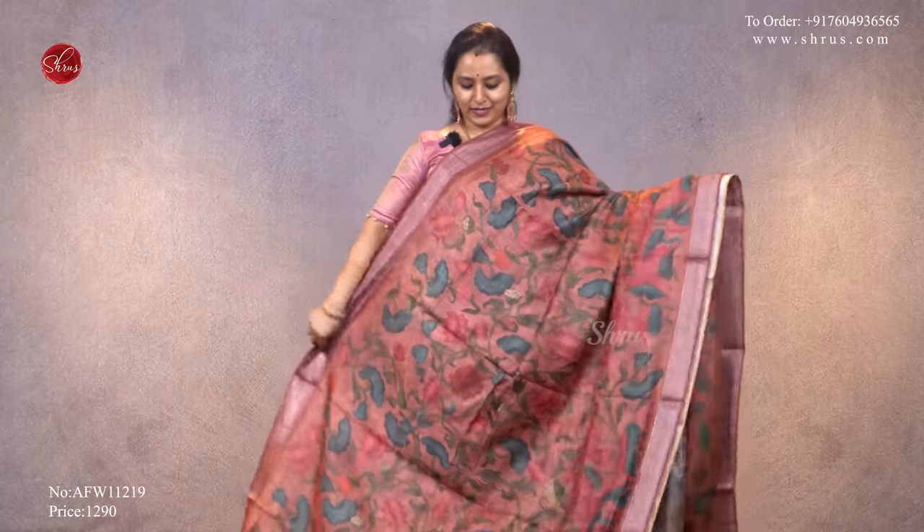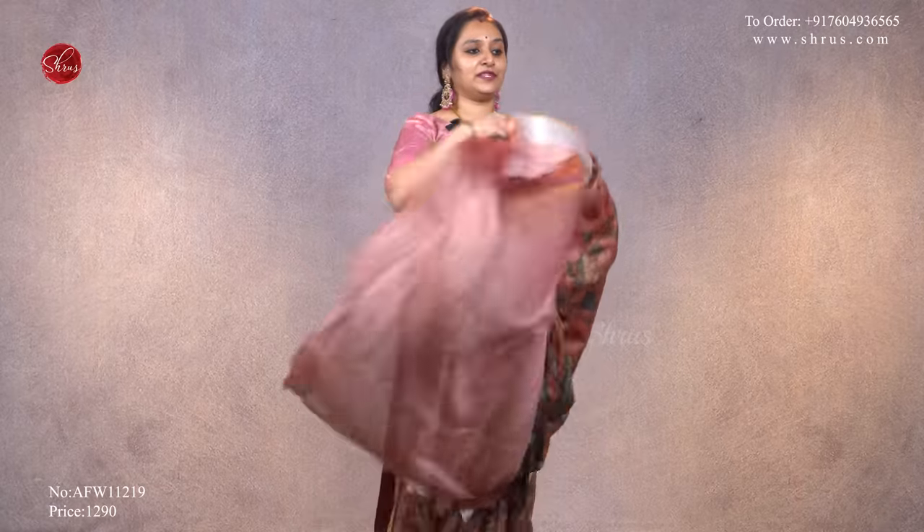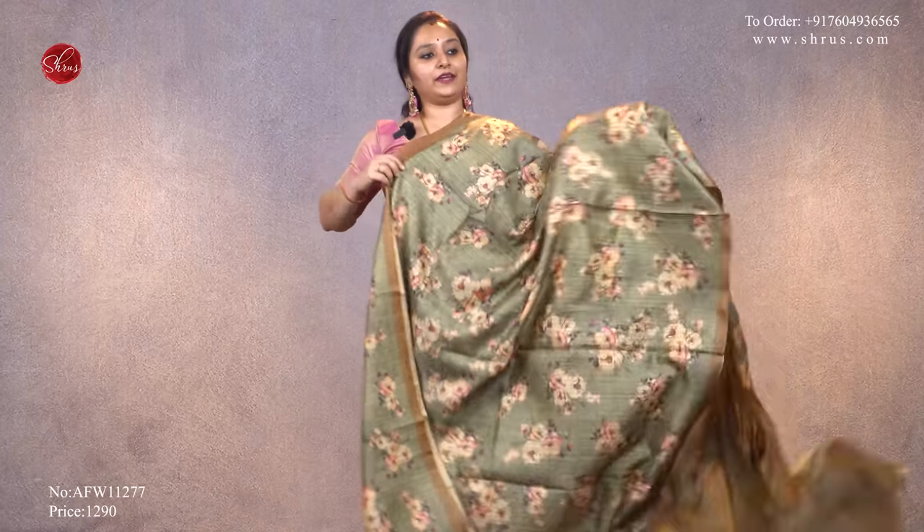Next we have a dark onion pink with kalamkari designs all over the body. All these have very pretty pastel shades, and we also have solid colors with beautiful kalamkari patterns. That's the pallu, and it comes with a self printed dark onion pink color blouse, priced at ₹1,290.